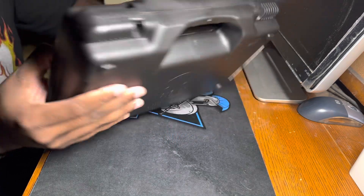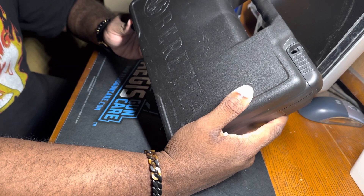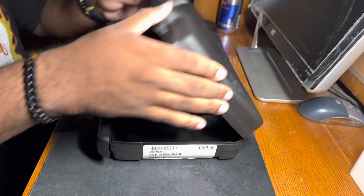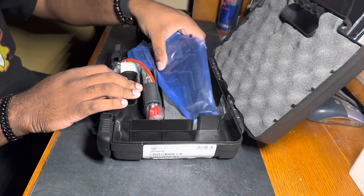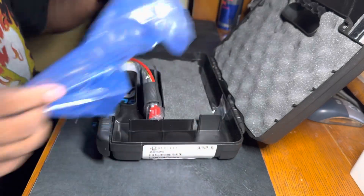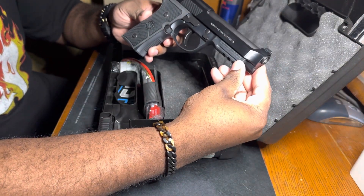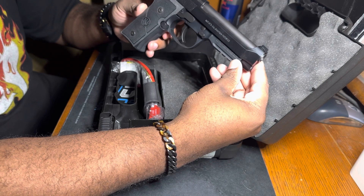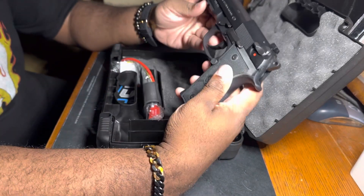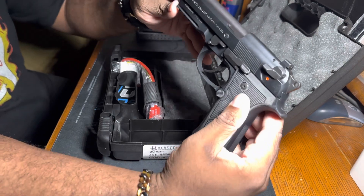We are going to open the box and see what's inside. Let's take this out the plastic bag — this is the Beretta 92X, full size. Oh yeah. Look at that beauty.